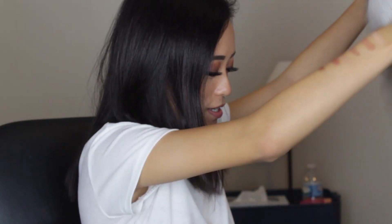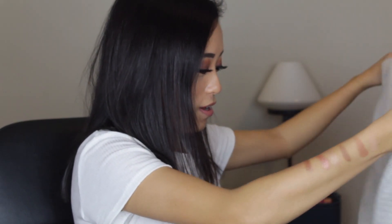You get the Mark and Graham personalized scarf. It is really warm and not itchy, which is nice, because some scarves are very itchy and I do not like that at all.